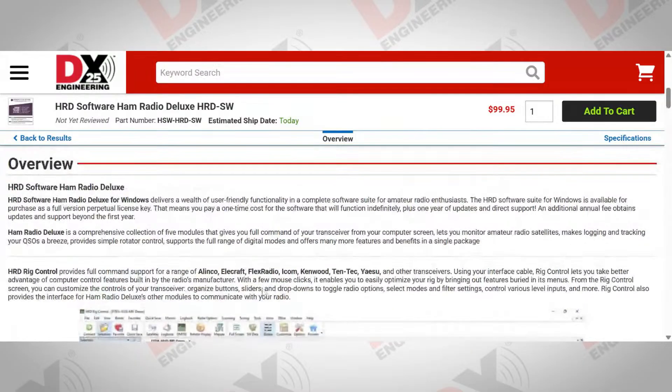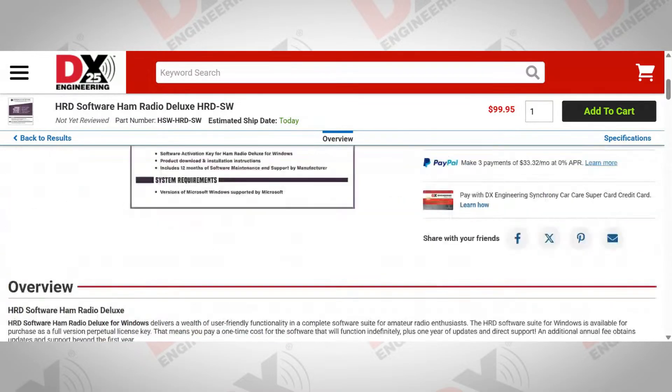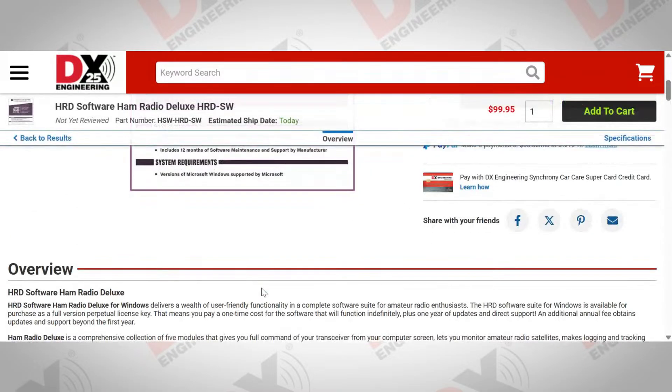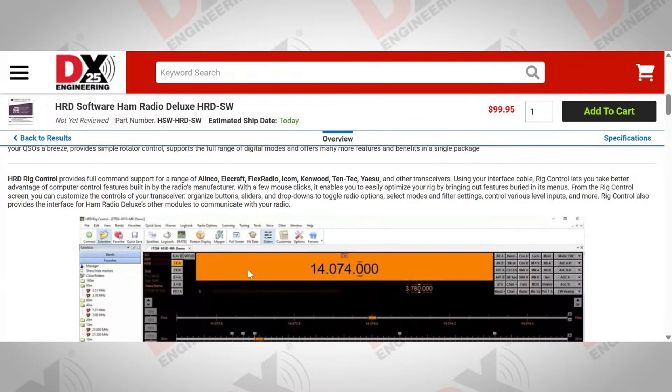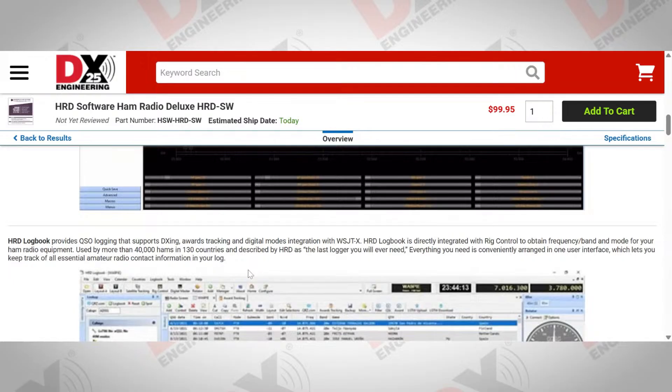There's so much going on in this package, Mike — all the support for all the radios, peripheral support for rotators, satellite support. And you mentioned it's used by more than 40,000 hams in 130 countries. Let's talk about support — either on groups.io or actual customer service support within HRD.